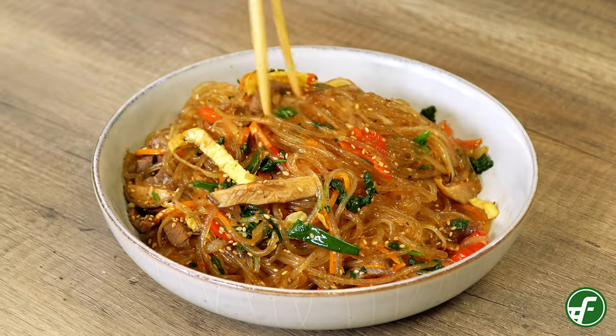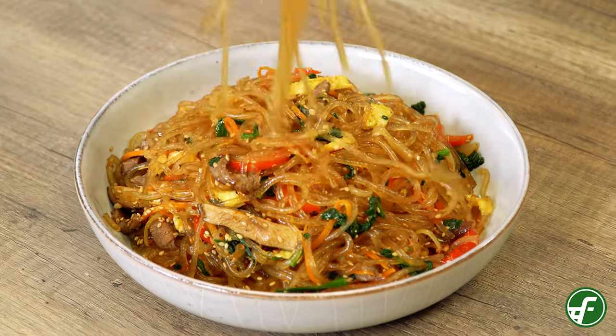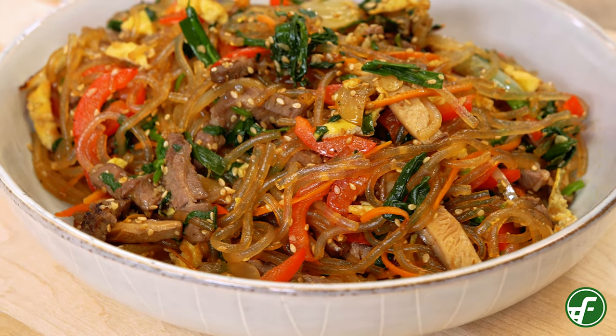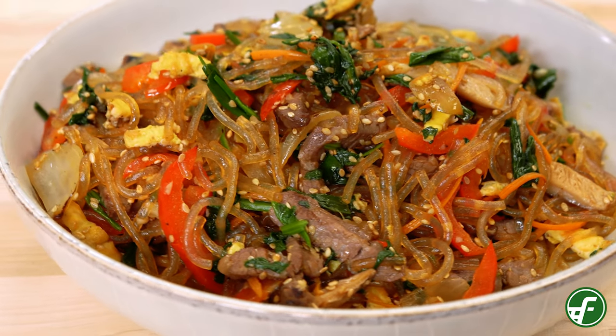Just the smell is amazing — all the shoyu, the sesame, the garlic and all the vegetables coming together. The great thing about this dish is you can make it ahead of time, put it in the fridge, and when you're ready to serve it, pop it in the microwave for a few minutes to warm it lightly and you're good to go. If you have any questions about this recipe or cooking in general, send us an email at chefsatfoodland.com. You can find these ingredients at your neighborhood Foodland, and to get this recipe, visit us at foodland.com.